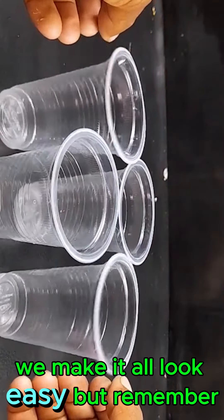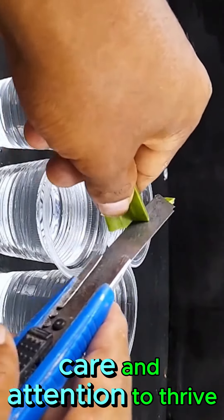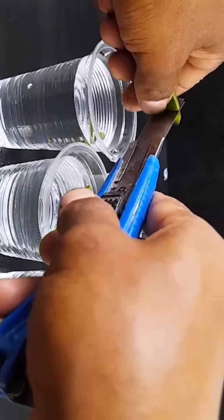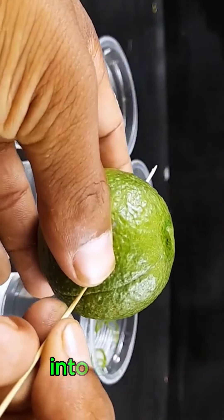We make it all look easy, but remember, each plant requires some time, care, and attention to thrive. Give it a try, and you might just transform your kitchen scraps into a mini garden.